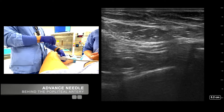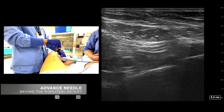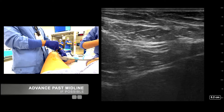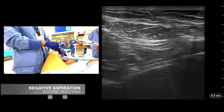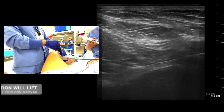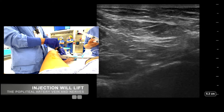Advance the needle behind the popliteal artery. Advance past midline if possible. Perform negative aspiration before injection. The injectate will lift the popliteal artery, vein, and nerves.